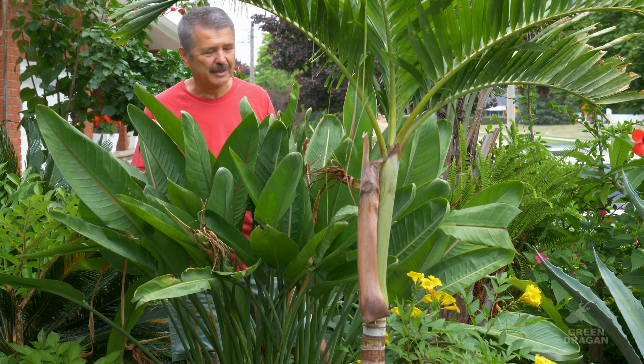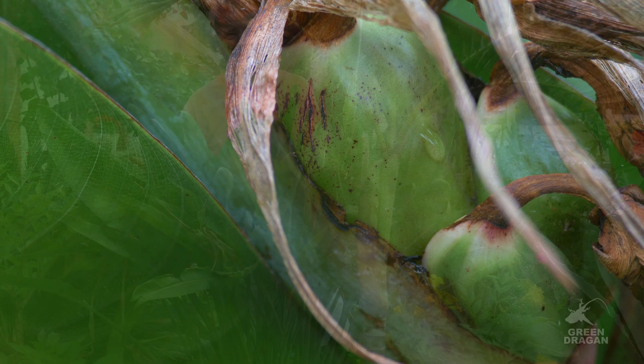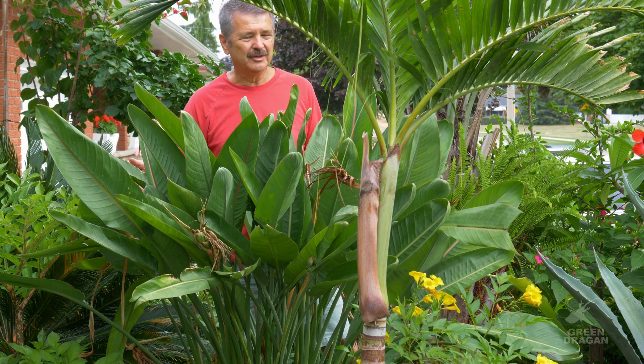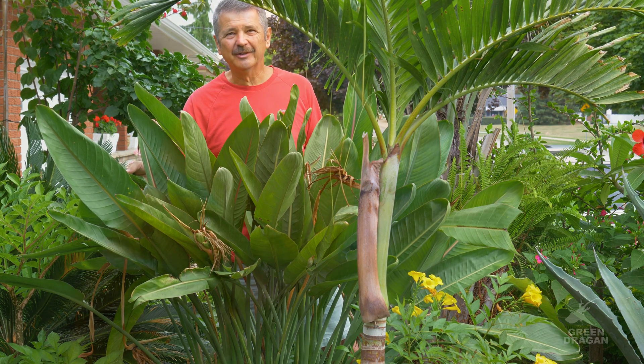I will keep you posted on the progress of how these seeds are developing. As always, thank you for watching. If you have enjoyed this video, consider subscribing. Give us a like. And happy gardening.